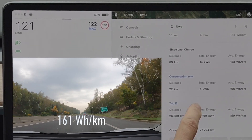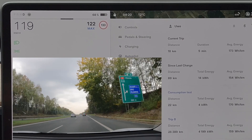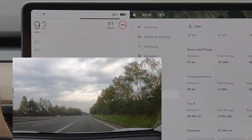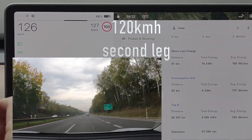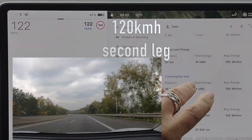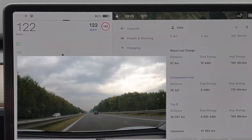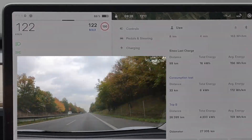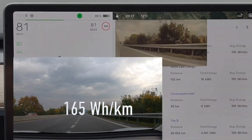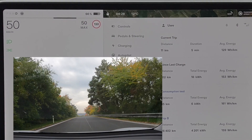The first leg at 120 km/h came in at 161 watt-hours per kilometer — a nice result. Then off I went to the second leg of the 120, this time uphill, expecting slightly higher consumption. It's only a small uphill — a few meters — but indeed it needed a little bit more: 165 watt-hours per kilometer on the second stretch.